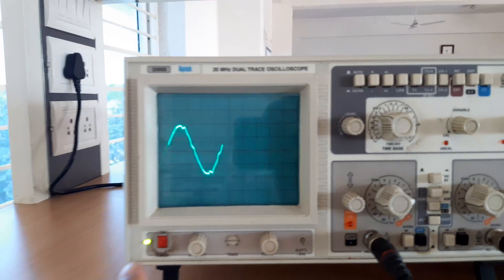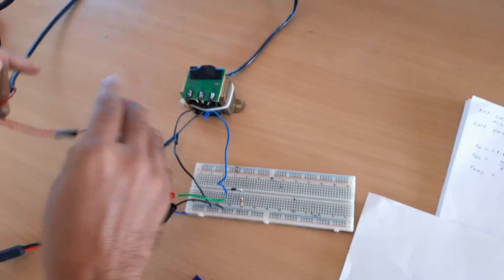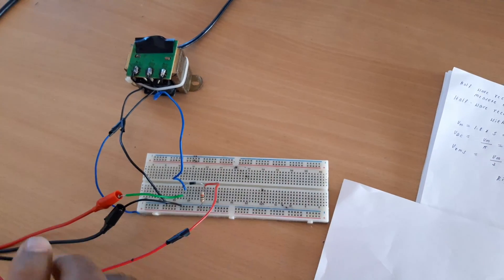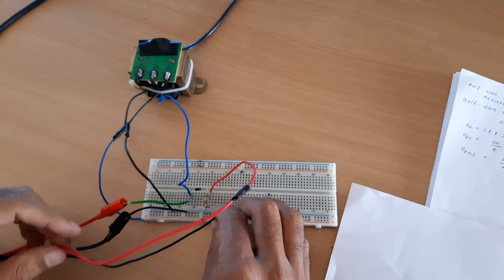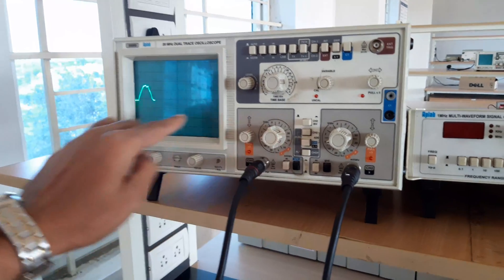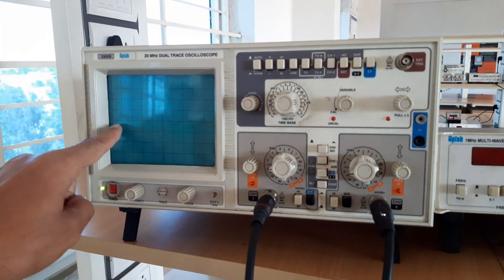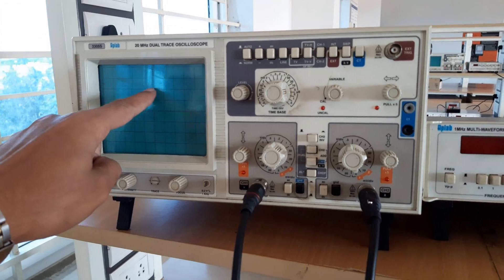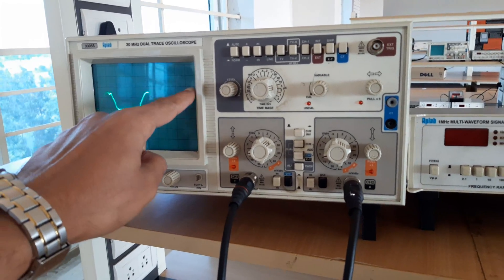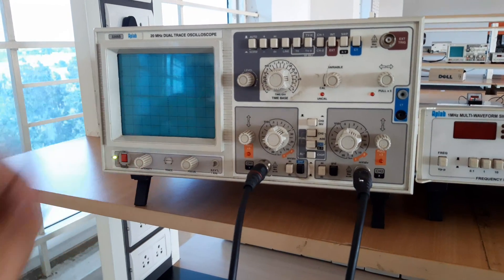The diode will conduct in only one direction; in the opposite direction it will not be conducting. Now we will check the output. The positive terminal of the probe is connected to the cathode of the diode and negative is connected to ground. We can see the output is a rectified one — we are getting a half-wave rectifier output. During the positive half-cycle, the diode conducts; during the negative half-cycle, the diode will be off and will not conduct. During the next positive half-cycle, the diode conducts again. So we get output only for the positive half-cycle.